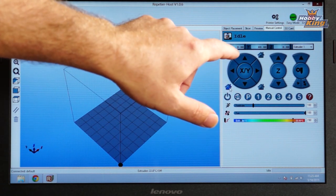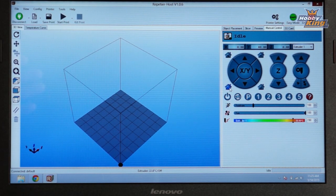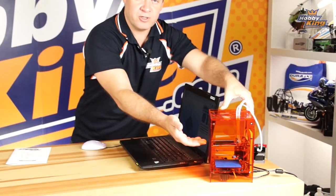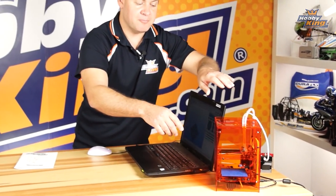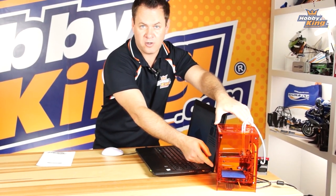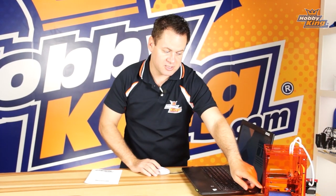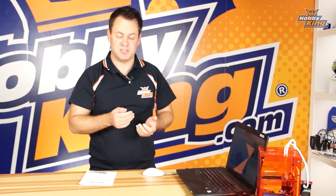Now the printer has been homed. If we look at the screen, the numbers are now in black. You'll notice the Y reads 80 millimeters — the reason for this is that the back left corner is our home position, but our origin or zero point is actually the front left corner. When the bed moves forward it goes into the negative, back down to zero. That's why it's indicating 80 millimeters positive.